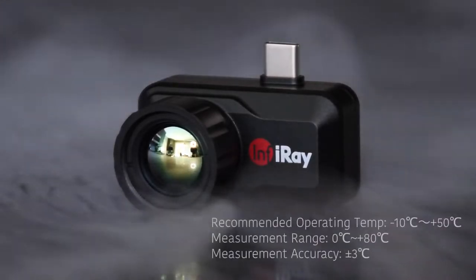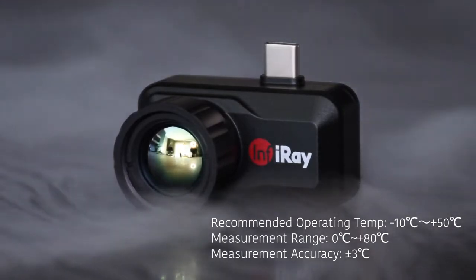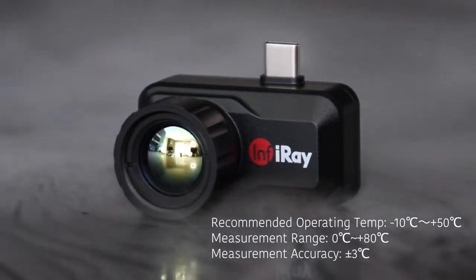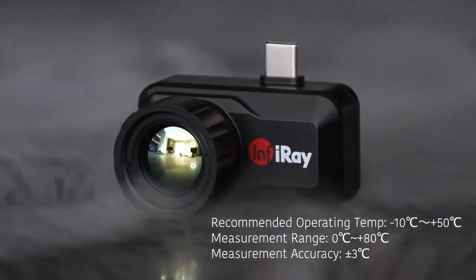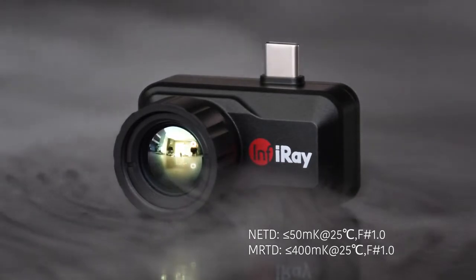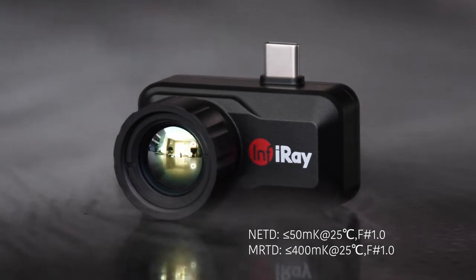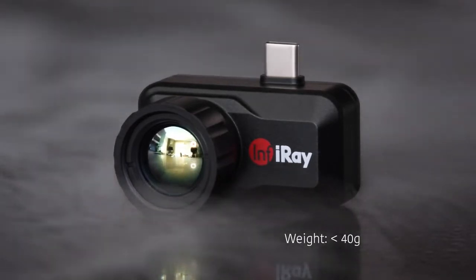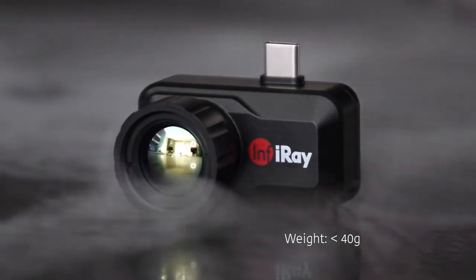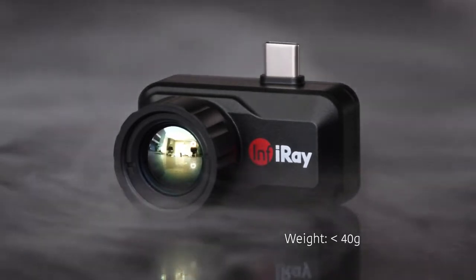The recommended operating temperature is minus 10 to 50 degrees Celsius. The measurement range is 0 to 80 degrees Celsius with a measurement accuracy of plus or minus 3 degrees Celsius. The noise equivalent temperature difference for the T3 is 50 millikelvin at 25 degrees Celsius, f-stop 1. The device comes in at around 40 grams, and when attached to your smartphone the additional weight is noticeable, but it's manageable enough to comfortably operate your phone with the camera attached.